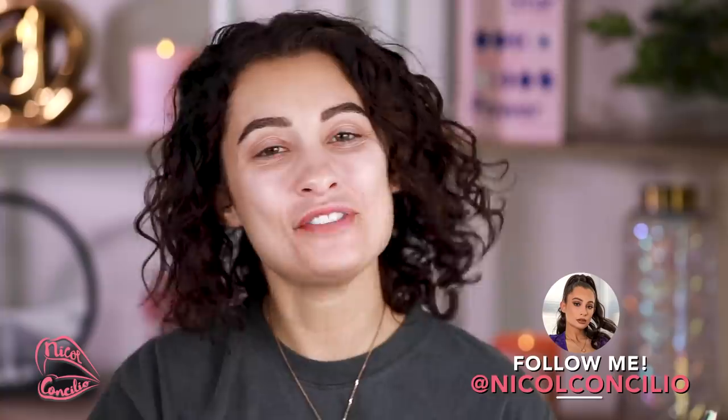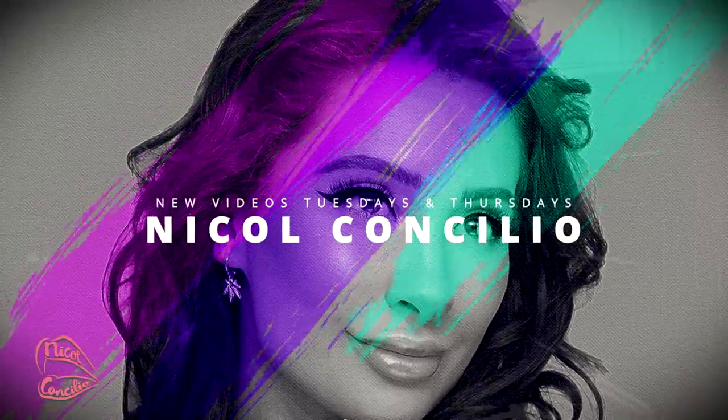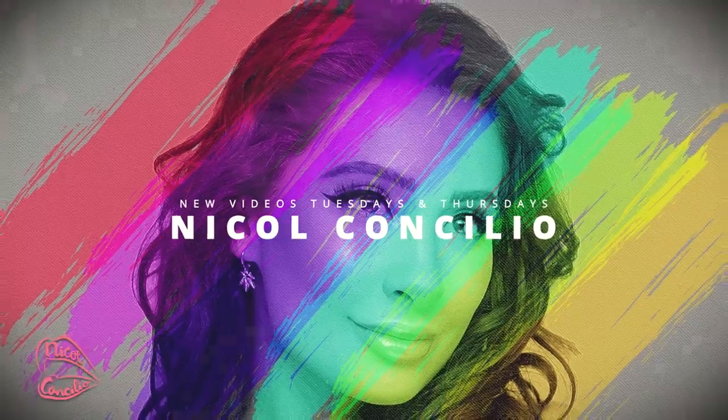Hey everyone, how you doing? If you are new here, I'm Nicole Concilio and welcome to the video. I already did my brows off-camera because there's not really any new brow products I've received in PR or wanted to go out and buy. I'm always kind of doing the same thing with my brows with Glossier — I use Boy Brow and Brow Flick. I highly recommend them if you're looking for either a micro-bladed look or the lamination look.